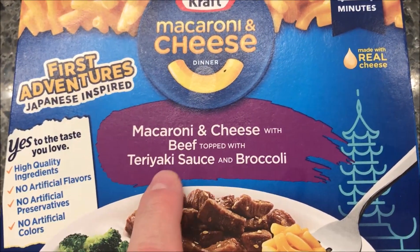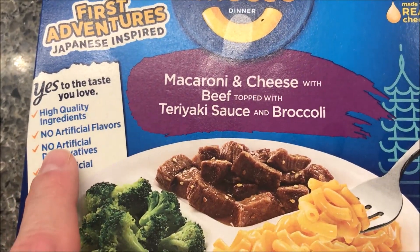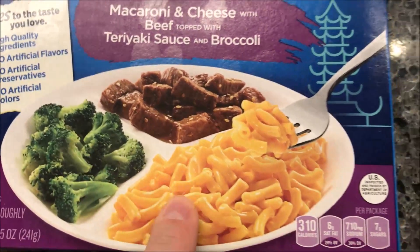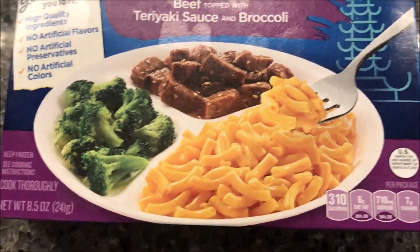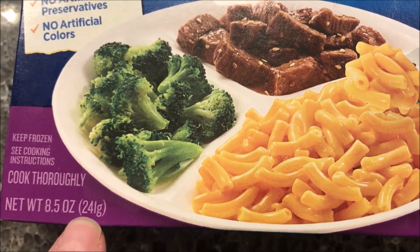It's macaroni and cheese with beef topped with teriyaki sauce and broccoli. High quality ingredients, no artificial flavors, no artificial preservatives, no artificial colors. Looks pretty basic — macaroni, cheese, and some beef and broccoli. Let me see the size: eight and a half ounces or 241 grams.